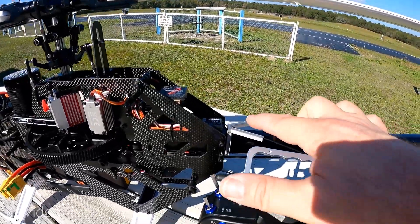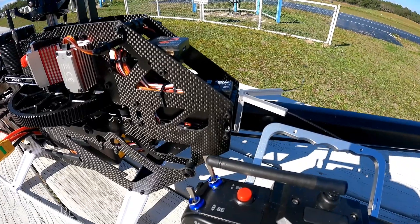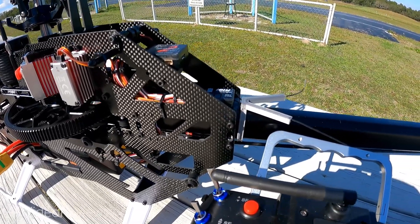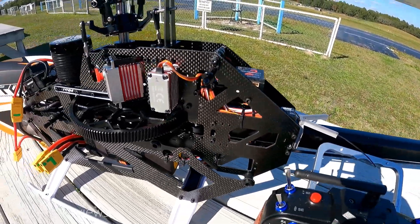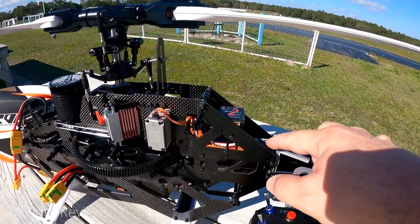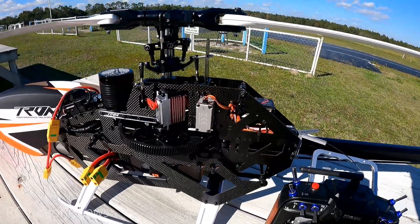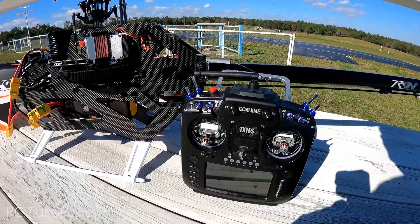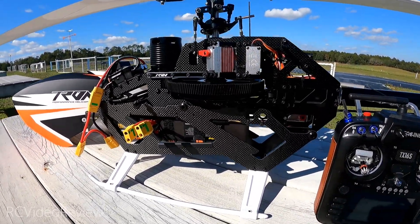The only other thing on the equipment side is this little antenna mount. I actually found that on Thingiverse — somebody made that for the Tron 7 and it works fine. I printed it with PETG and I've got my R161 antenna leads coming out of the back. I'm also running F-Port V2 on the R161. I've got a video on the channel on how to set that up with ICON in case you're interested. Of course I'll be flying it with the Radiomaster Esheen TX16S and Edge TX.